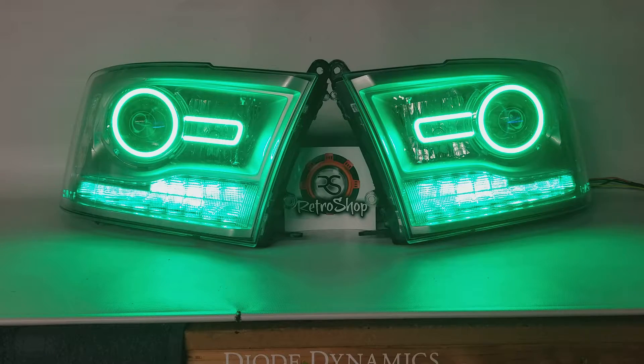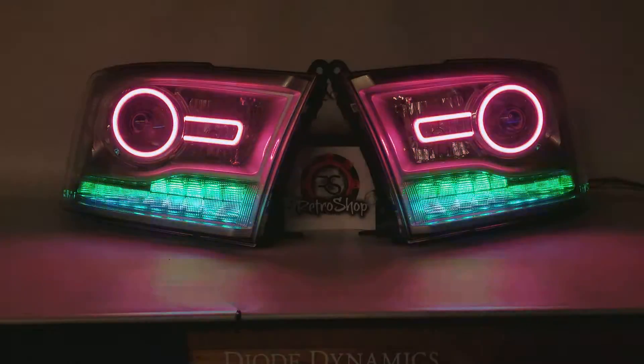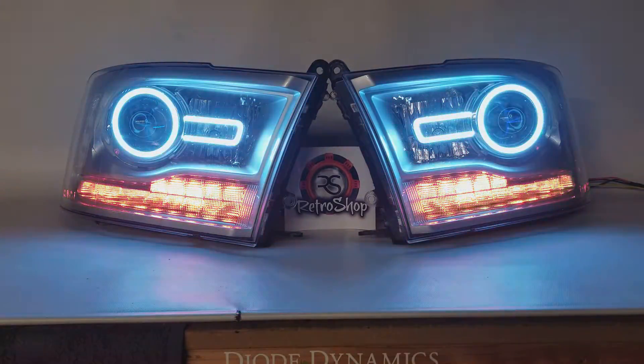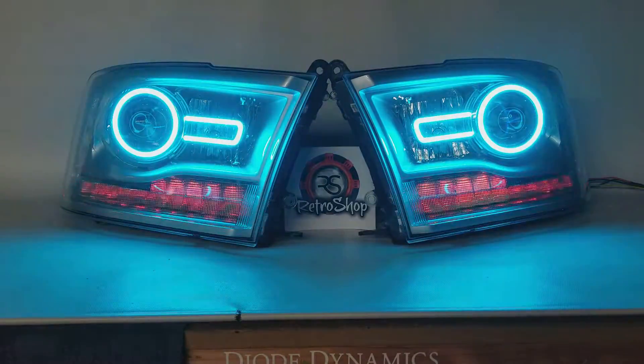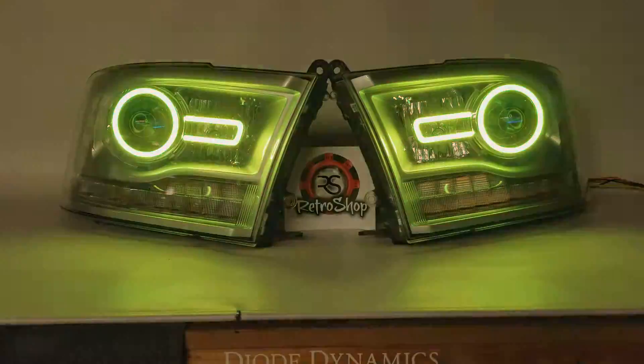Let's go ahead and change the colors up a little bit. We can come into the Morimoto app and get it dancing through here on different colors — up the speed on that. And we can do the same thing with the remote that we have here for the lower boards. So you can really get these things dancing if you really wanted to.